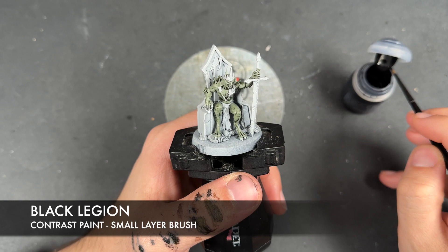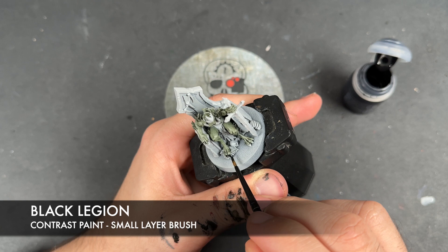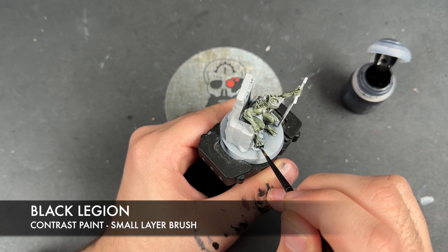So with that done, what we're now going to do is we're going to take some Black Legion and we're going to apply this over his talons, his fingernails, and any of the kind of growths — that's probably the best way to describe them. We've got a couple of talons down here on each of his feet.